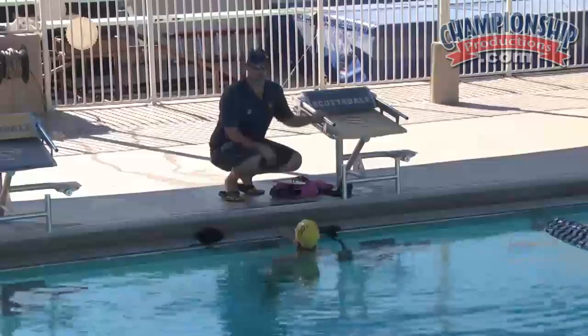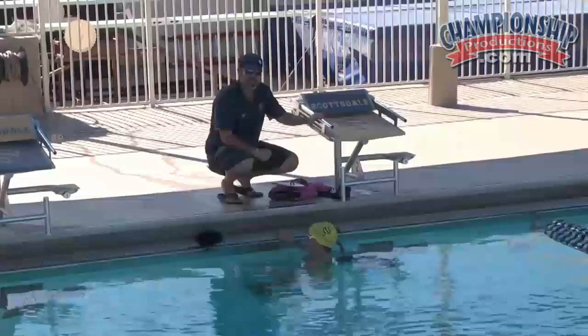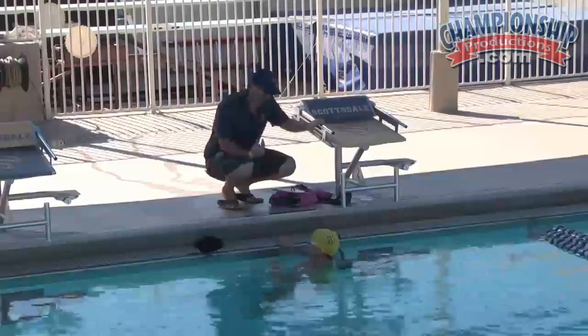We do a lot of work with different equipment, different toys, if you will, to emphasize different feelings and different things that we're doing in the water and feeling things in a different way.